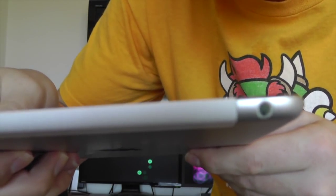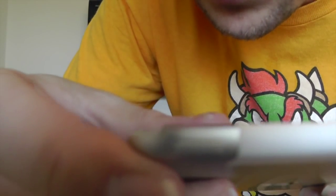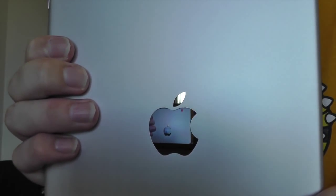And because this is the 4G model, we have the piece of plastic here to allow the radios to go through the iPad. Up top we have our 3.5mm headphone jack, and the power button is still on the top — Apple did not move it to the right side as they did with the new iPhones. And of course, we have our shiny Apple logo.